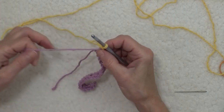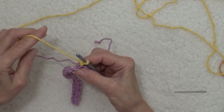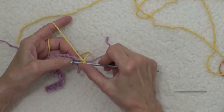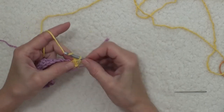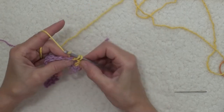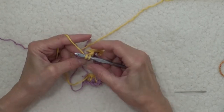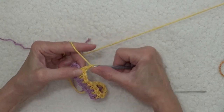Now I'm ready to do the next row. I'm going to turn my work and drop off my yarn tail. Just like we did before, in the very first space I'm going to work a single crochet and then a chain one. The next space, a single crochet, chain one. And now I'm in the last space — do a single crochet and a chain one.